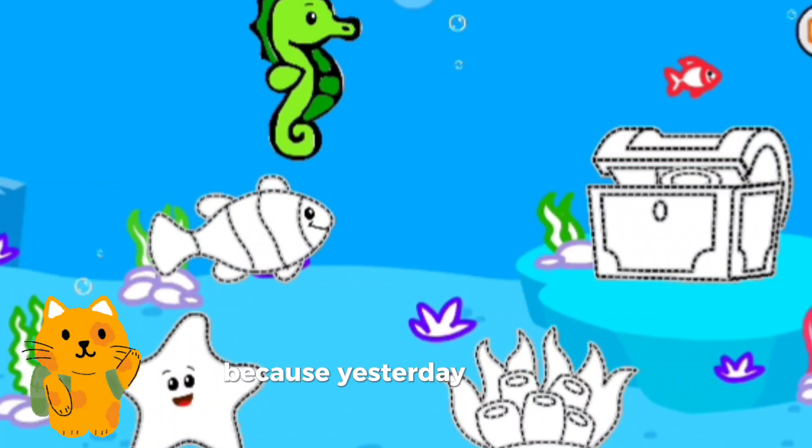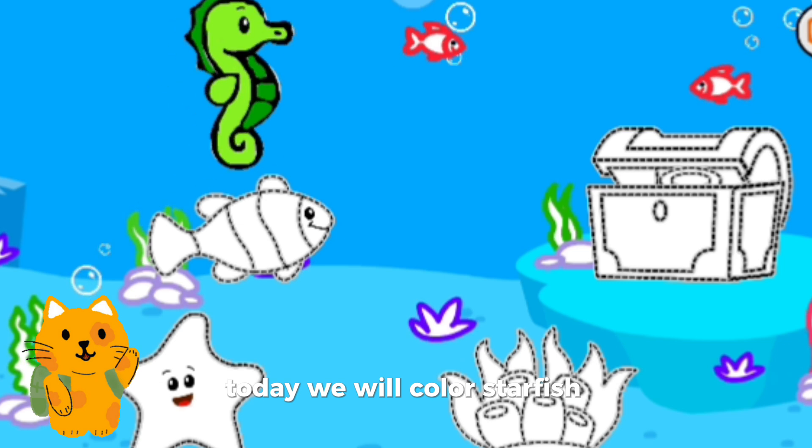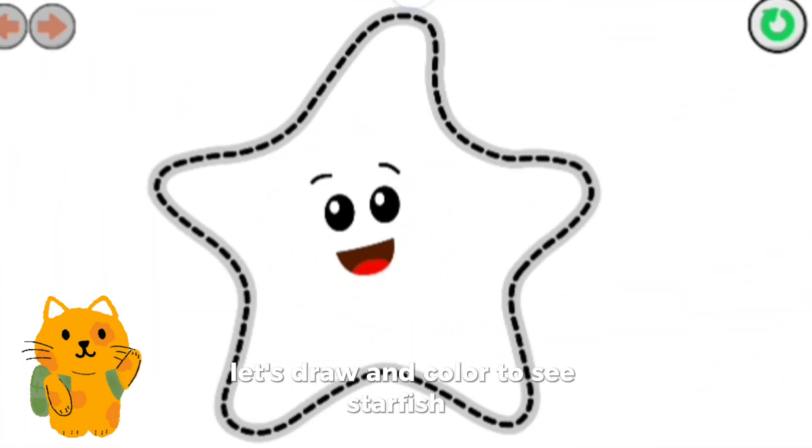Hello everyone. Because yesterday we had brought and colored seahorses, today we will color starfish. Have you ever seen a starfish? Let's try to color to see starfish.